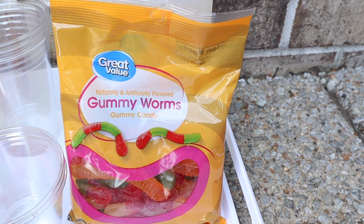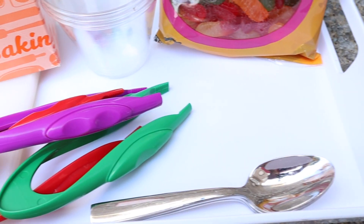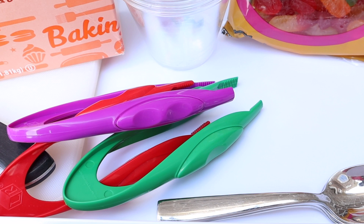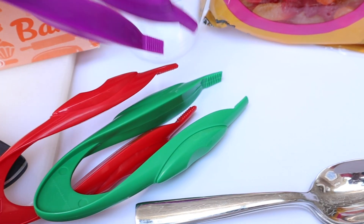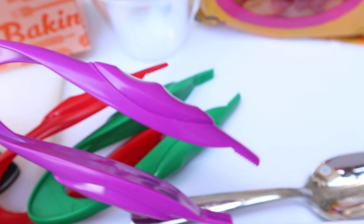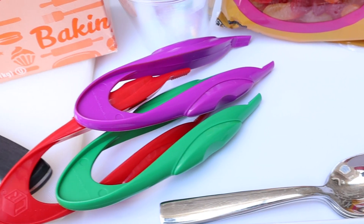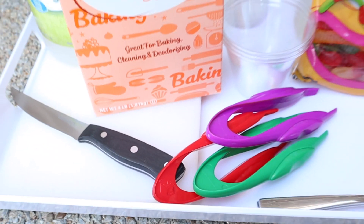You'll want something to move the worms. You can use forks, but I like to use these little pinchers. I found these on Amazon — I really like them, especially for my two year old. They really help with pincher technique for picking things up. I have everything linked below as a shopping list for the whole series.